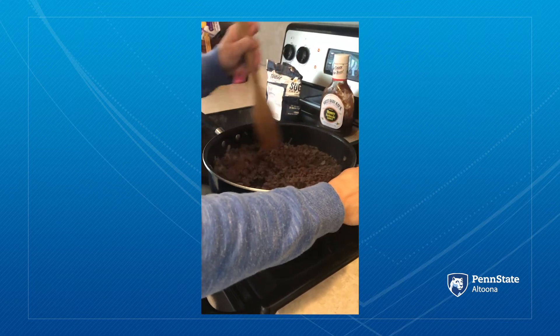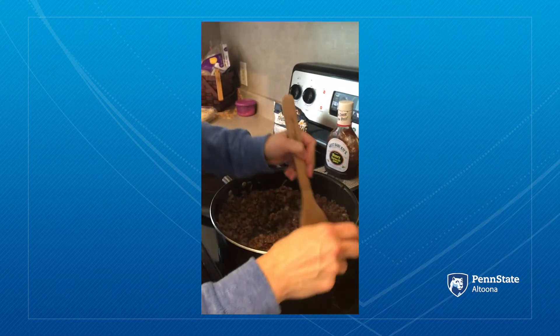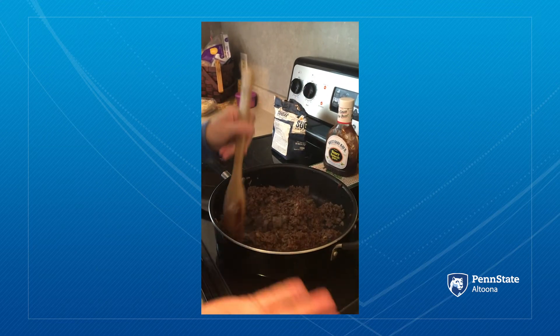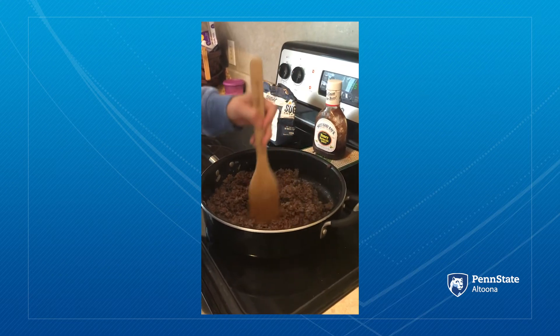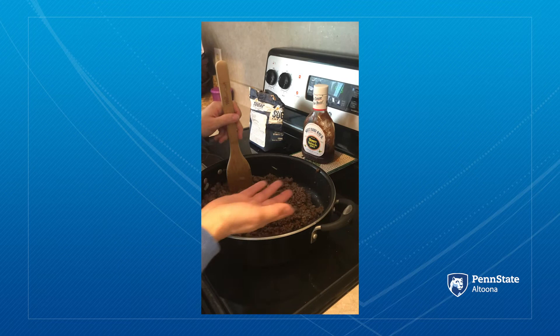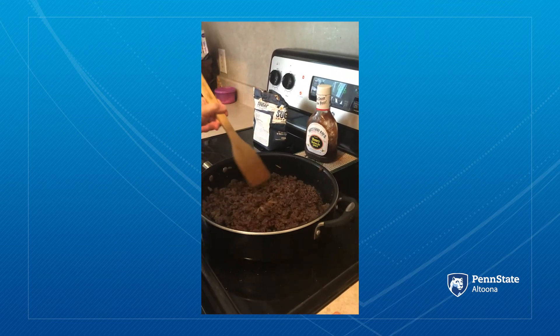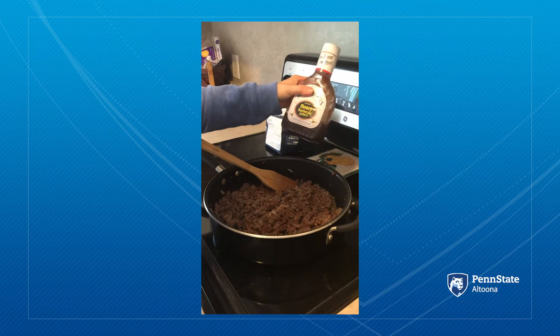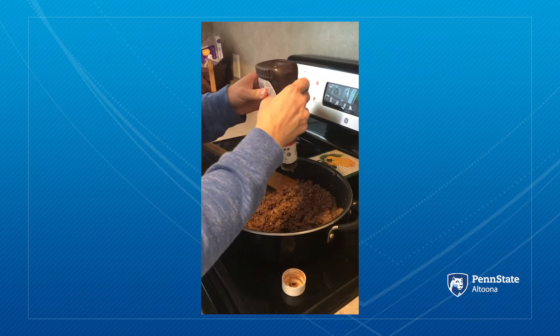Mix that around. And then my family likes barbecue sauce. My husband did that before and everyone likes the barbecue sauce. So this is good the way that it is. You just want it to heat through about another five minutes and then put it on your bread or bun and you're ready to go. If you have a little bit of barbecue sauce, it's always a nice little added touch.